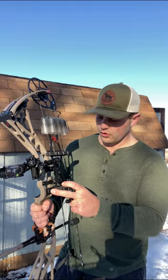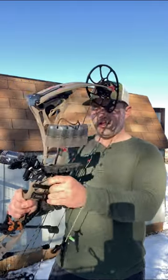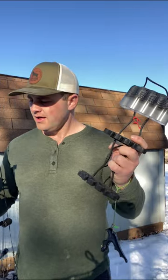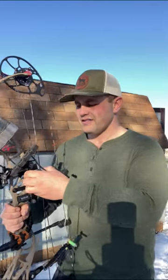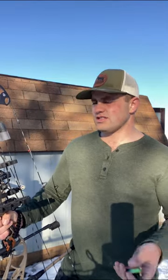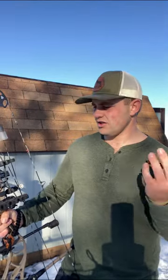I'm running a Rage five-arrow quiver. The reason I chose it is because it's super lightweight — it's made out of carbon fiber up top, lightweight aluminum construction, with a super simple, sleek design to attach to the bow. I also have a seven-pin Tight Spot quiver, but it's too bulky so I took it off. Long story short, I ended up with the Rage.